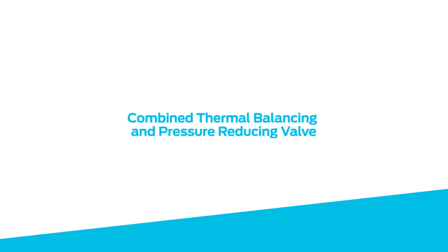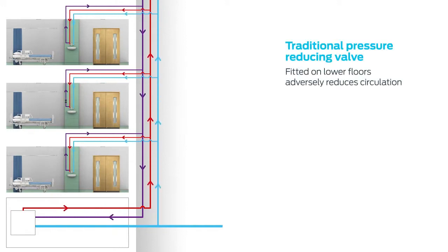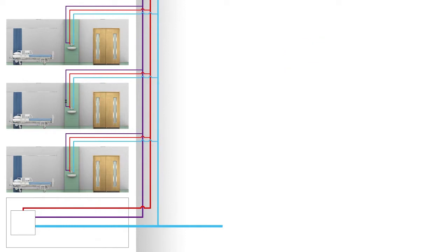Introducing the Combined Thermal Balancing and Pressure Reducing Valve from Reliance Valves. When fitting pressure reducing valves to a hot water circulating system, it's important to make sure that they are installed in the correct location.